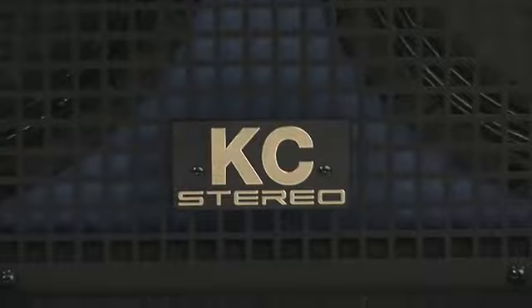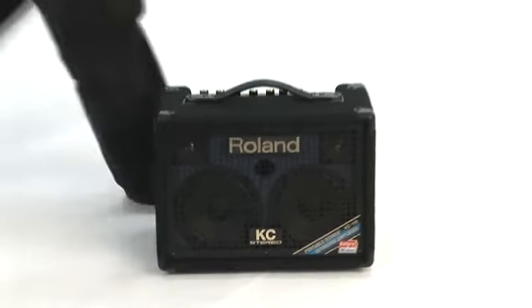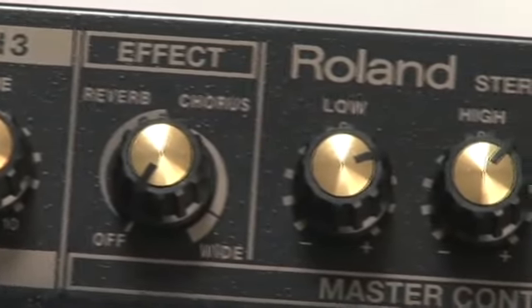Today, we're proud to introduce the KC 110 stereo keyboard amplifier. Designed for professional sound on the go, the KC 110 provides many of the KC 880's top shelf features, but in a small and affordable package that's easy to transport.